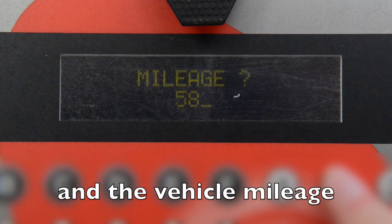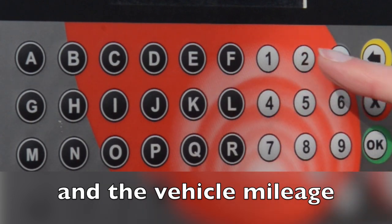The system will now ask you to enter your current mileage. Enter your mileage and press OK.